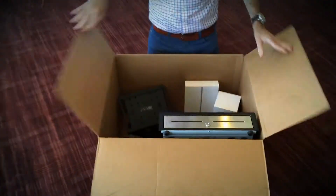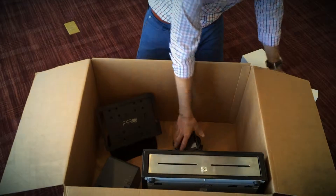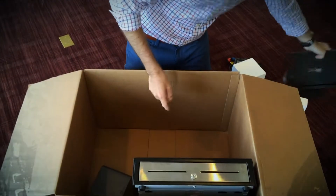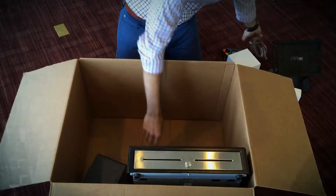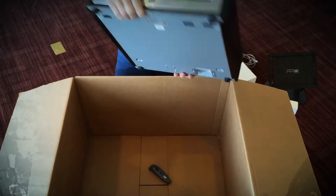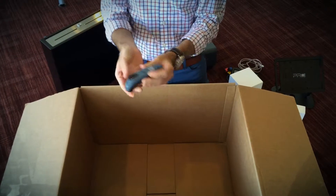Here we're going to show you what's in the box. We have our Apple Extreme, our Apple iPad, our Pax s300 credit card terminal, our iPad stand, our cash register cable, our Epson receipt printer, our APG cash drawer, and finally a great add-on we highly recommend: our Socket Mobile Bluetooth scanner.